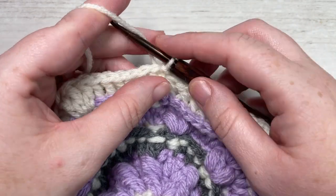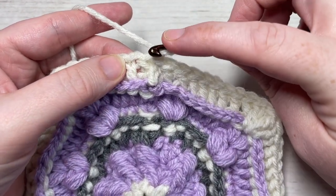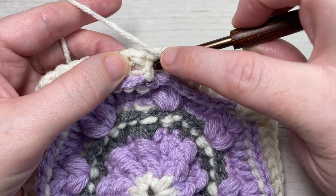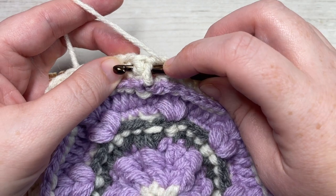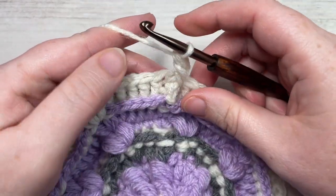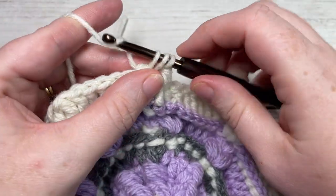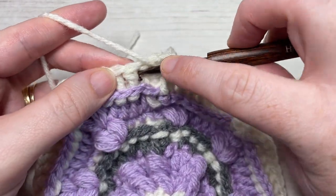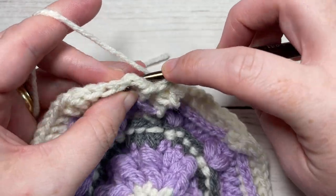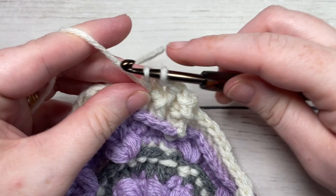For round nine, chain one, and work a front post double crochet around the post of the first stitch, the same stitch as joining. Yarn over, bring your hook in front of your work, insert your hook from the front through to the back around the post of the next stitch, out through the front again, yarn over, draw up a loop, yarn over and pull through two loops, yarn over and pull through two more. You're then going to work a back post double crochet around the post of the next stitch, then front post double crochet, then back post double crochet. Repeat that all the way across to your first triple stitch.